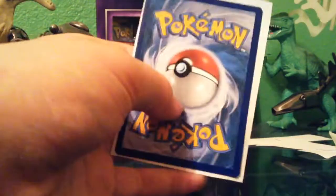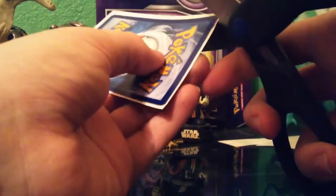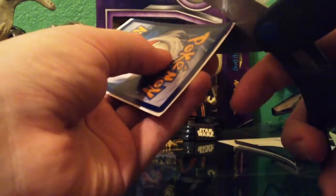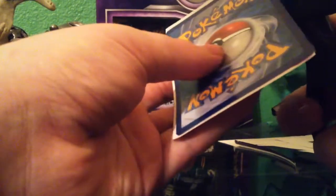Get your scissors back out, turn it around — see all this excess white? You want to cut all of that off, all the excess everything. Make sure you get it to the thinnest that you can — cut right up against the edge, but make sure not to cut the card, just cut right up against the edge.